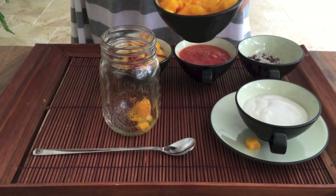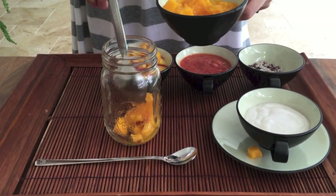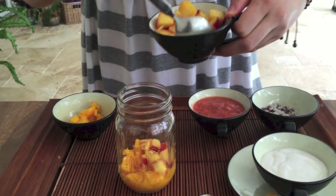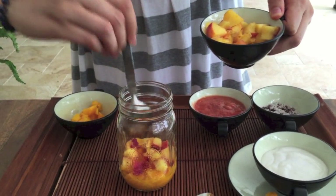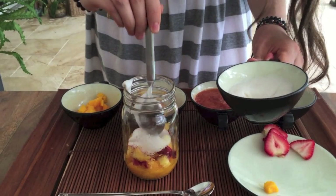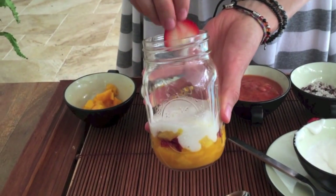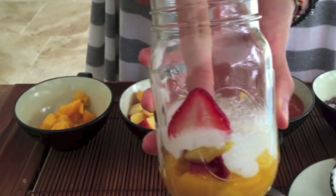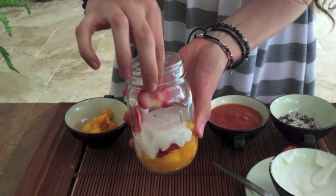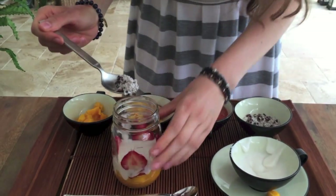Now we're ready to make this parfait happen. I'm going to start by adding some mango chunks to the bottom of my jar. My second layer is going to be the peach cubes. Next I'm going to top it off with some homemade coconut yogurt. This is when I place my slices of strawberries for decoration — the yogurt keeps the strawberries in place so the layers you add after won't cover them, and you'll have a beautiful looking jar at the end.